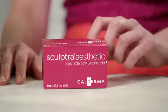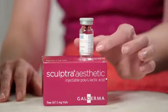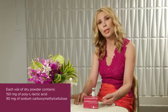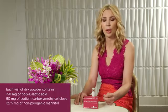Within each kit are actually two vials of the Sculptra Aesthetic product itself. Within each of these vials, there are three important ingredients. The first is 150 milligrams of the freeze-dried poly L-lactic acid product. The second ingredient is 90 milligrams of carboxymethylcellulose. And the third ingredient is 127.5 milligrams of non-pyrogenic mannitol.